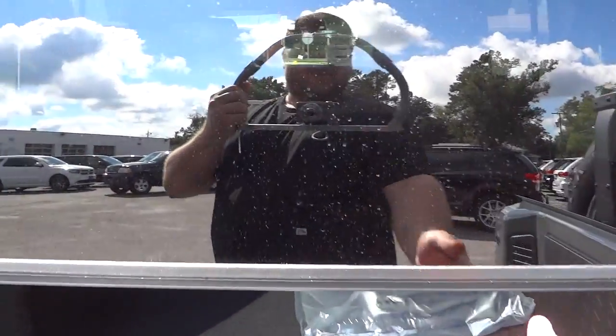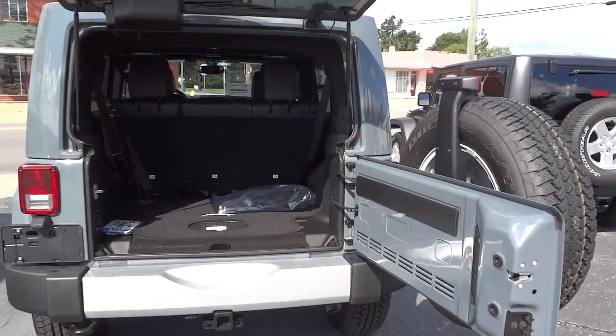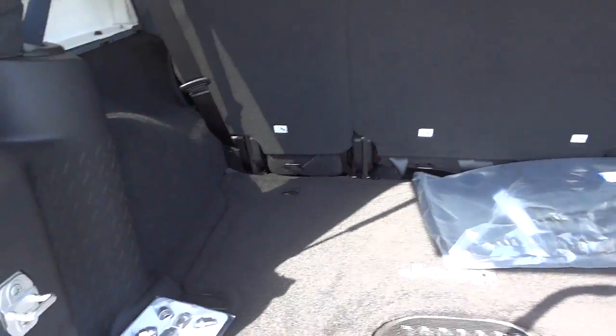It's real easy to access the back — just open up the tailgate and open that up and you've got that whole space to access. Now you want to make sure that when you swing that door open you've got enough room because it does stick out pretty far. Here's the inside of the back.